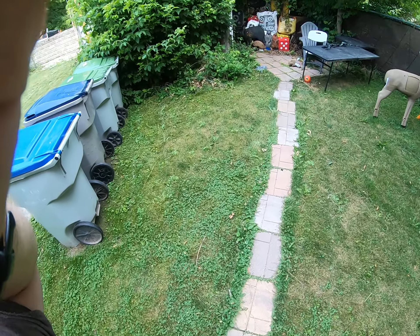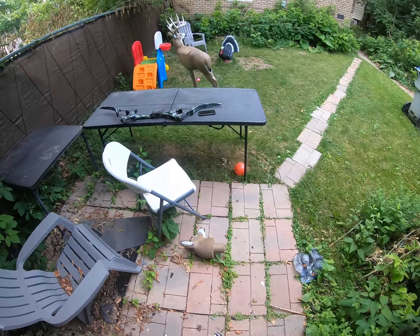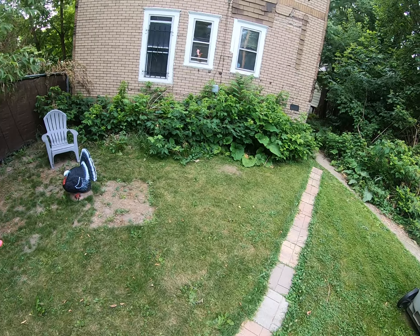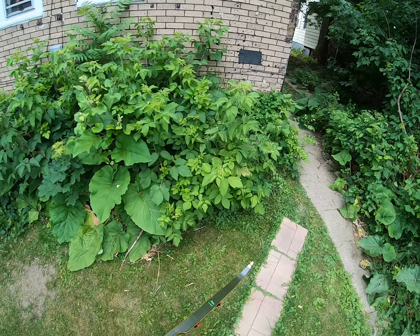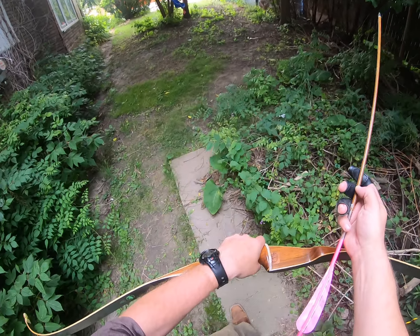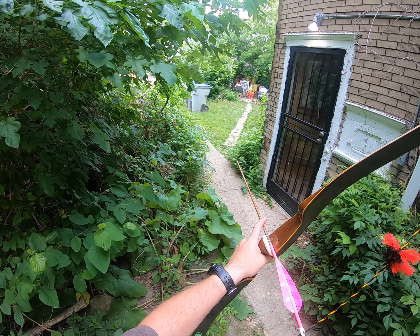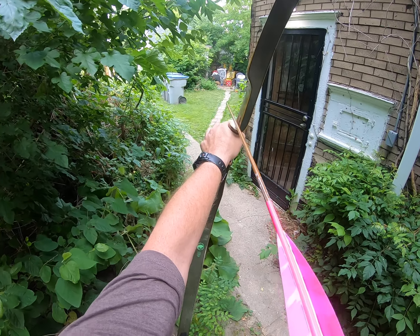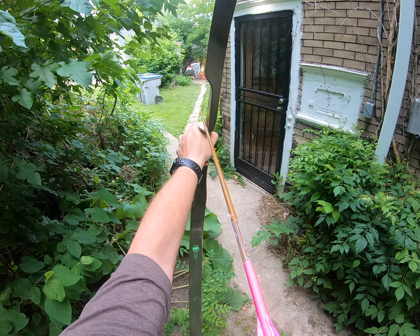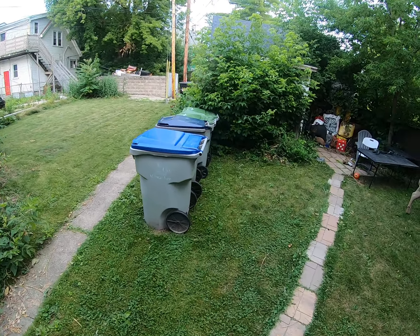Now, if some of you have been wondering why I haven't been shooting the recurve on the channel as much as I used to — something happened back in January. I tore something on my shoulder. I haven't gone to the doctor for it — I hate doctors — and it hurts like hell to shoot the recurve. For some reason it does not bother me as much to shoot the Adapt or the Oneida Phoenix, I'm guessing because of the let-off on them.